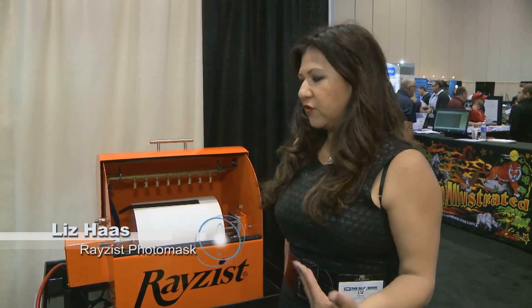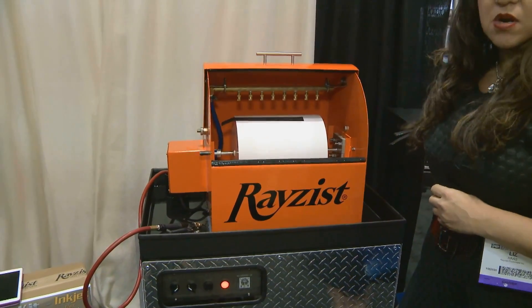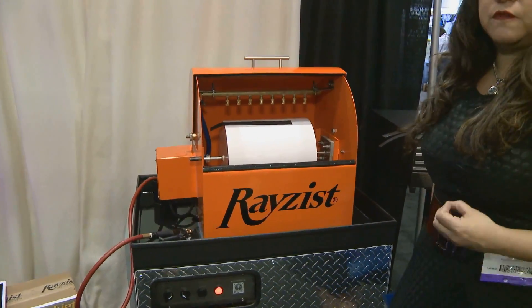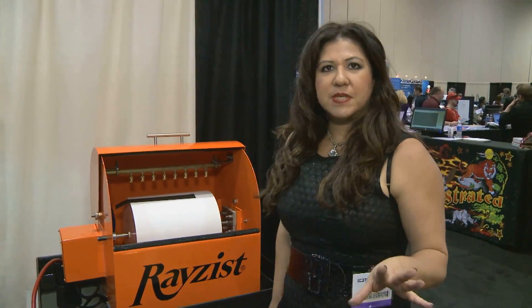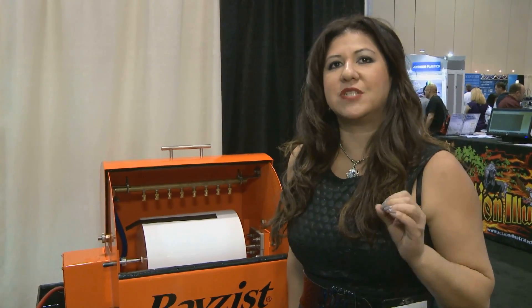Hi, I'm Liz with Raise This Photo Mask and I would like to introduce our 1232 automatic washout system. This system is a process improvement tool for your business. Most businesses will hand wash their photo resist film, but I'm going to show you that there's an easier way.